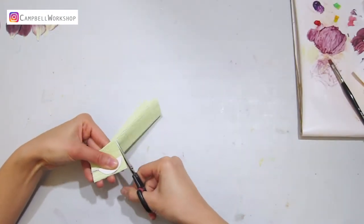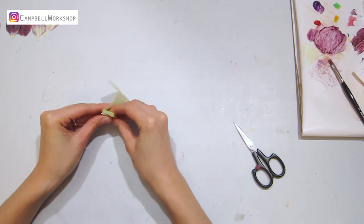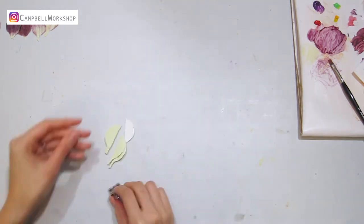First of all, we will need to cut the petals out according to a template. We will need five petals for each flower. Today I'm going to work with five light green petals and five beige petals.